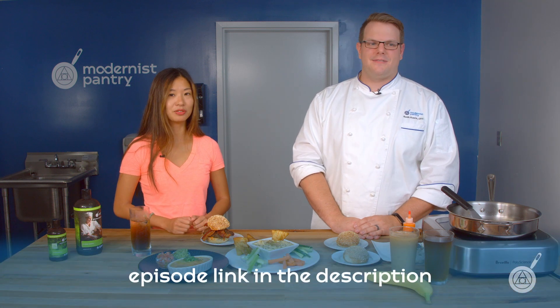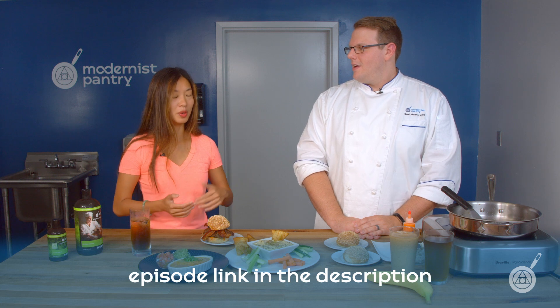If you're wondering what pectinex and a Spinzall are, I'd recommend checking out episode 109, all about pectinex first — another wonderful product, links in the description below. Then you can go on your beverage journey from there, because there's a lot to explore.